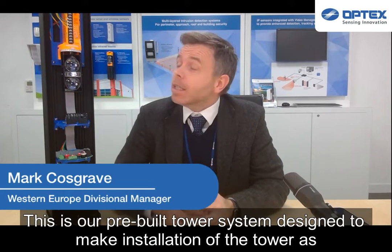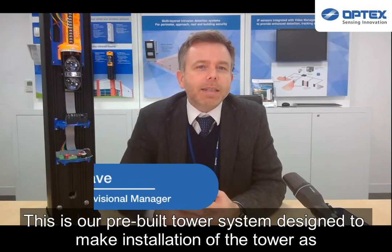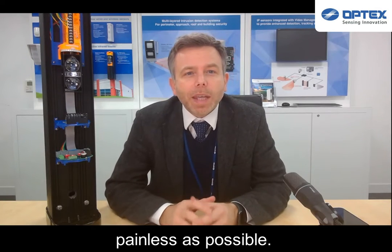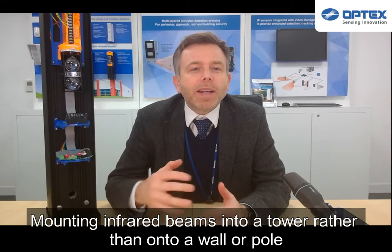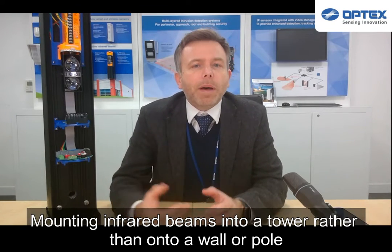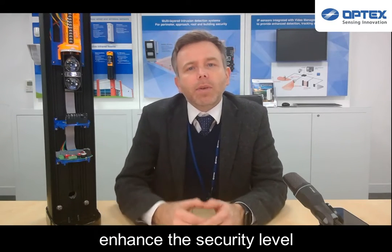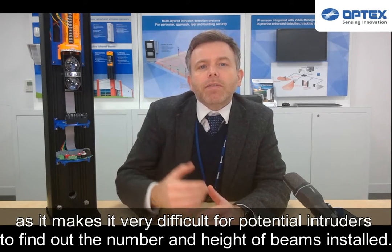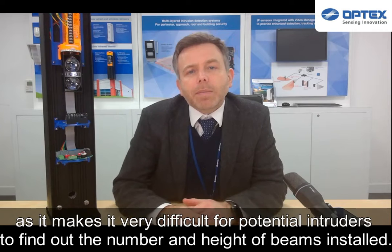This is our pre-built tower system designed to make the installation of the tower as painless as possible. Mounting infrared beams into a tower rather than onto a wall or a pole enhances the security level, as it makes it very difficult for potential intruders to find out the number and height of beams installed.